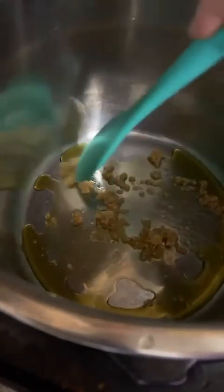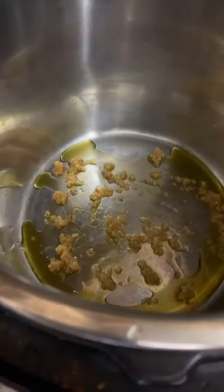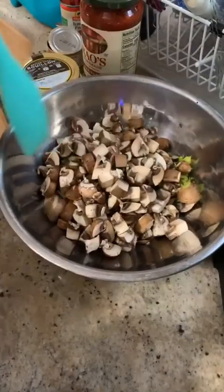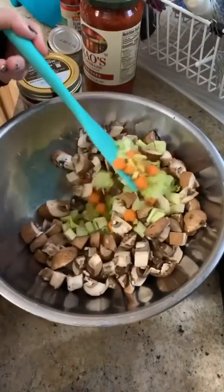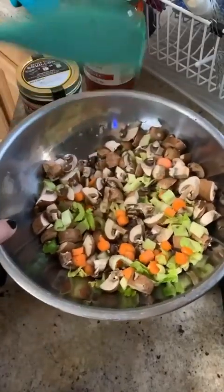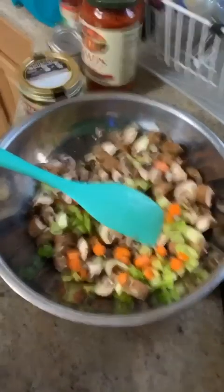I'm spreading the garlic around a little so that it cooks more evenly. While you're waiting for the garlic to heat up, I've pre-cut my veggies — I have mushrooms, celery, and carrots. I'll also be using some cauliflower rice but that's pre-made. I went ahead and chopped these up so that they'll be ready to use.